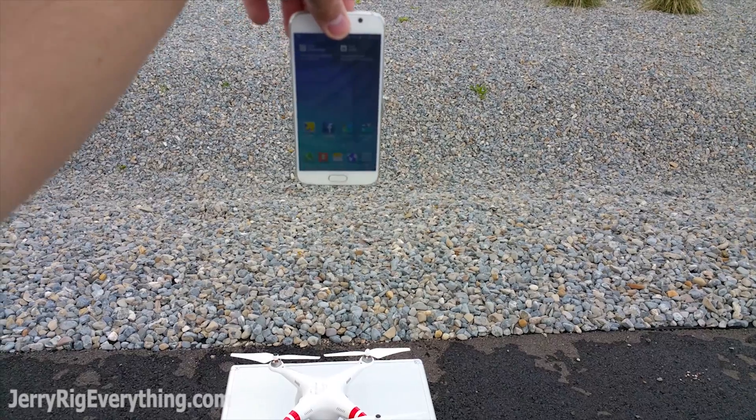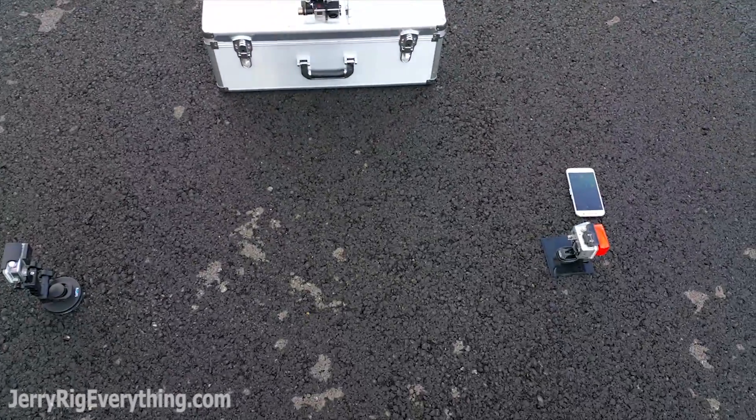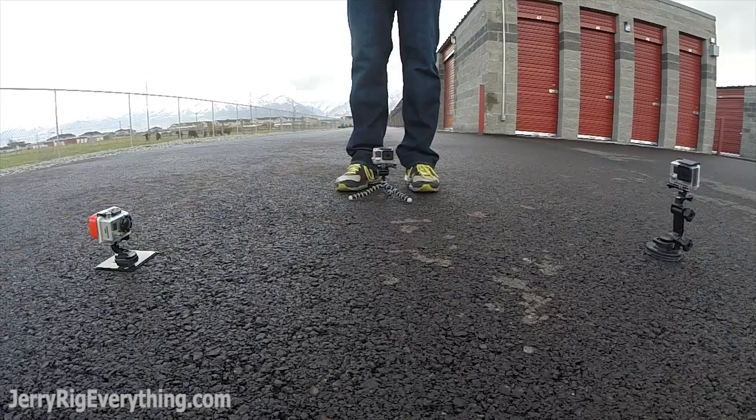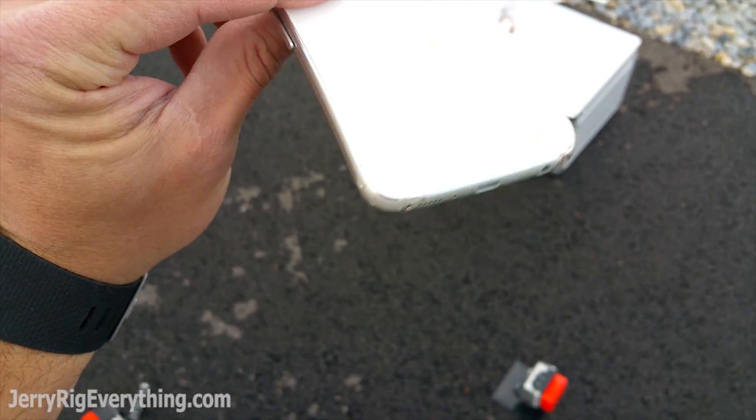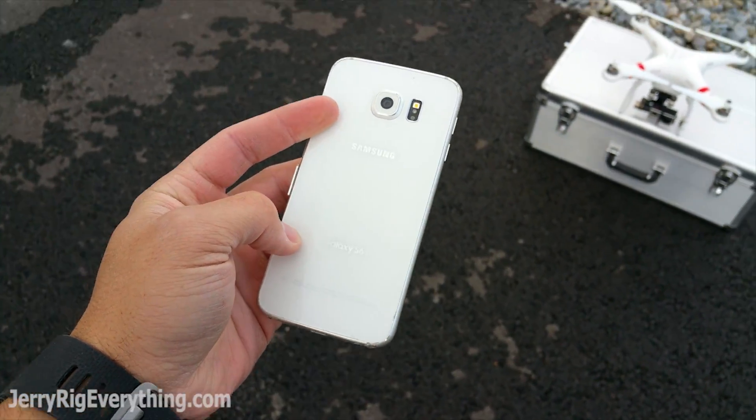This one is about shoulder height. Still nothing.